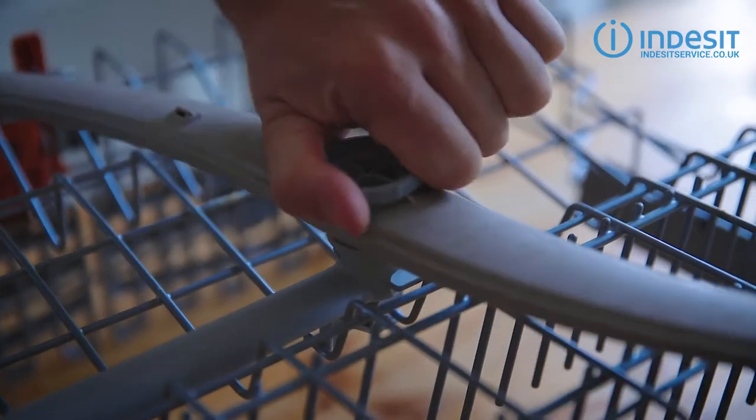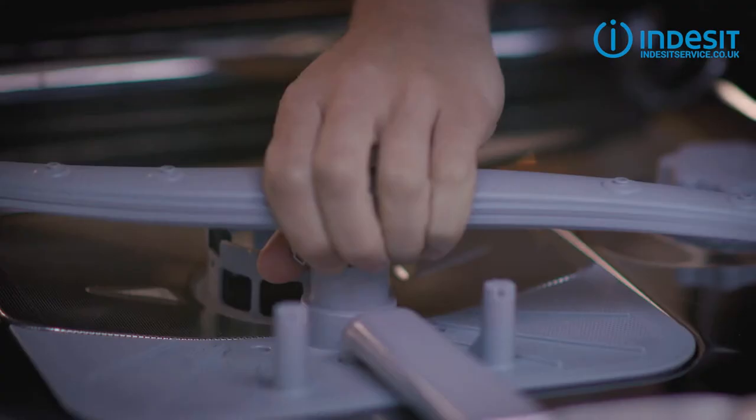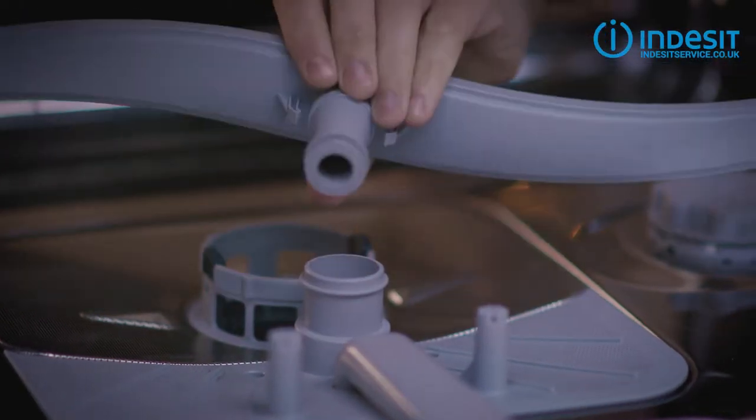This one just twists to unlock and lifts out. The lower arm is just as easy. So there you go, all done.